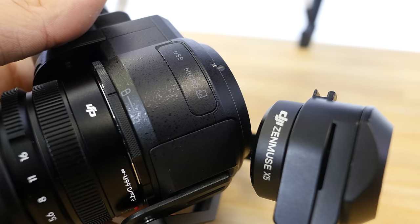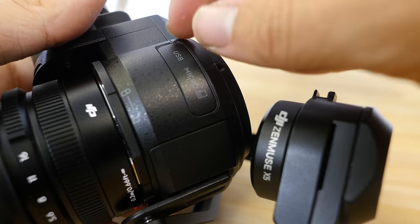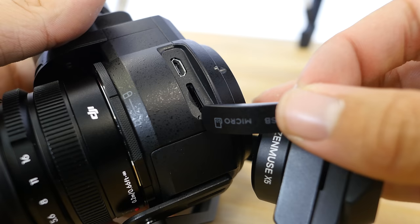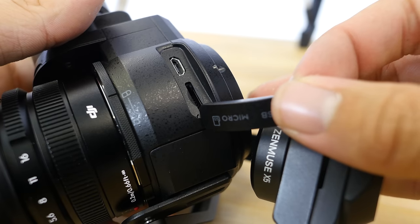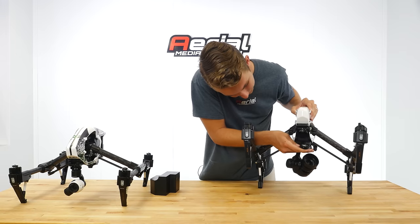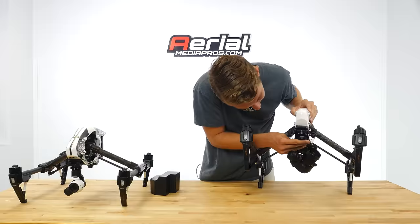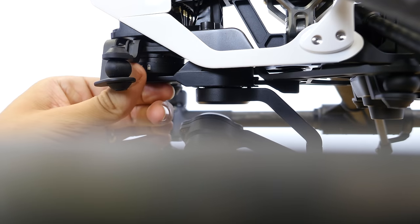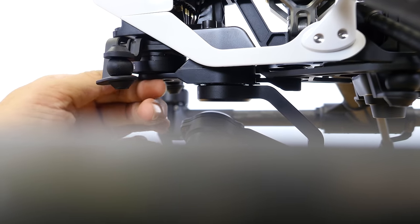On top you'll have your micro USB port as well as the SD card slot. We'll go ahead and put it right back in — into the keyed slot, push it upwards, and slide to close.